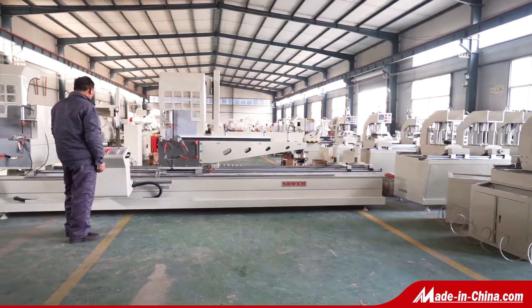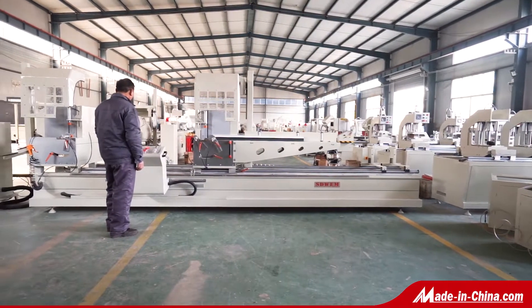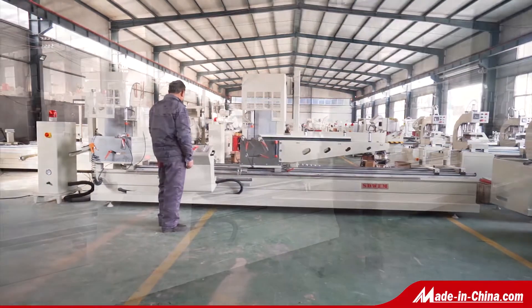This is a double-head cutting saw, used for cutting profiles of aluminum doors, window curtain walls, and corner connectors.